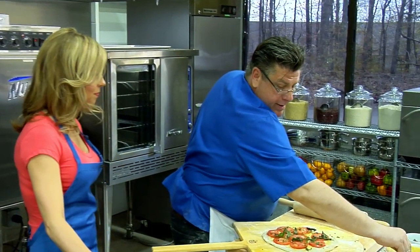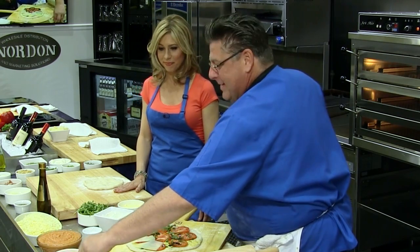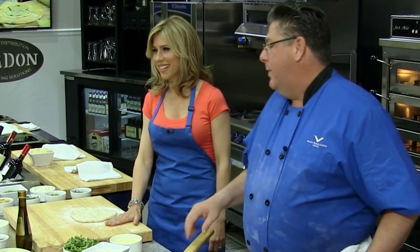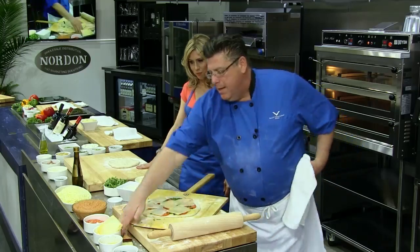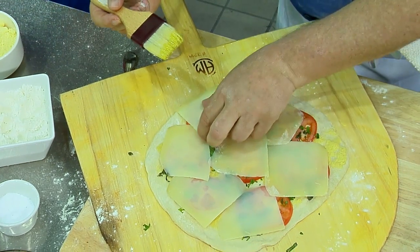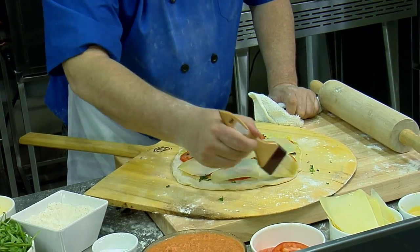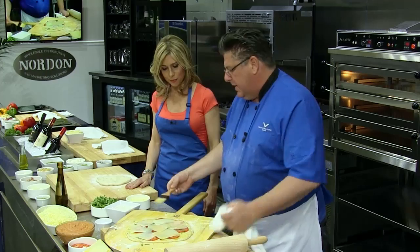Then I take some Gruyère — isn't that crazy? Some of the best pizza I ever had was in Sweden, believe it or not. They had very interesting combinations. Sweden is a beautiful country to visit. So we're going to throw this in. But what I do is take my brush and brush the crust. Why? To give it a nice color. The dough underneath is going to be covered with cheese and tomato, but this crust is going to show.